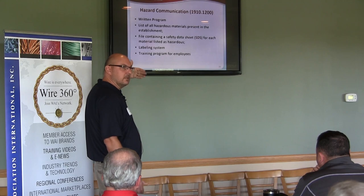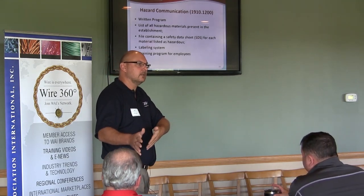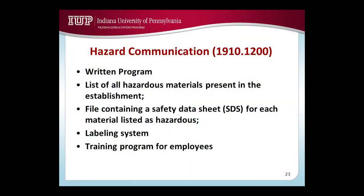Your SDS sheets — you may be missing some. If you have a hazardous chemical out in the shop, I should be able to find the corresponding SDS sheet in your file somewhere. The labeling system is also cited: what kind of labeling system are you using, what kind of hazard identification are you using on your labels, and employee training.